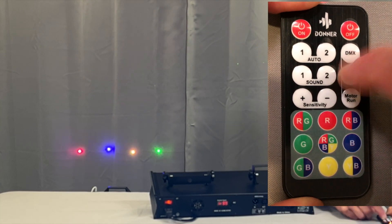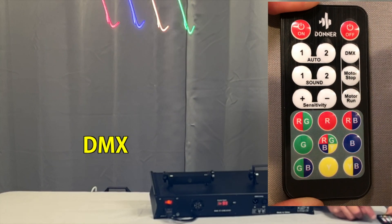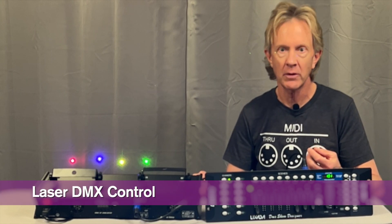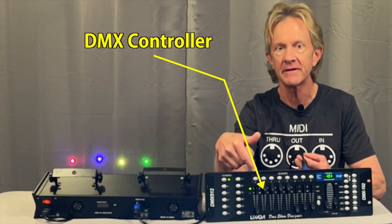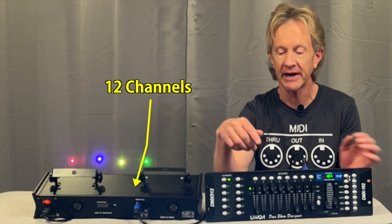You can also stop the motor from running and put it in DMX mode. If you want even more control over the different parameters and functions, you can connect it with a DMX cable to a simple controller, like this Looks at a Show Designer, and adjust each of its 12 DMX channels.